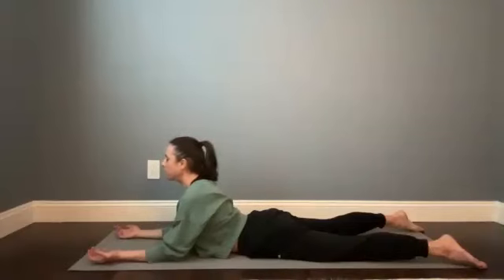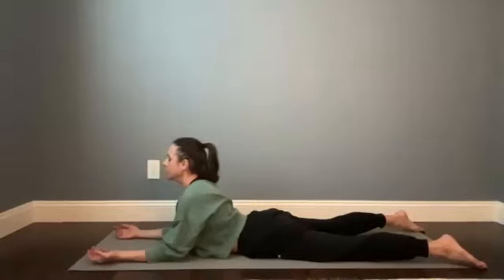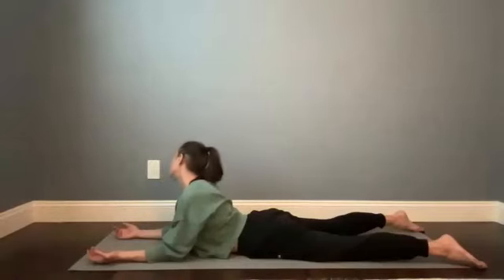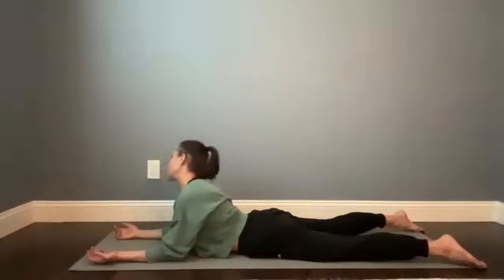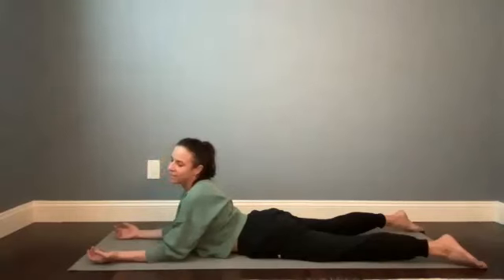Coach yourself very gently just to come back to the breath. In your Sphinx pose you can stay exactly as you are, or if it would feel good, take some small half circles with the head — chin toward chest and then right ear toward right shoulder, chin toward chest, left ear toward left shoulder. Continue to take deep breaths in and out of your nose, or at any point that feels natural you can breathe in through your nose and take an open mouth exhale. It's a nice way to relax the jaw.